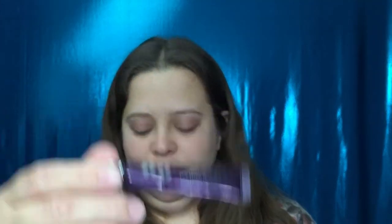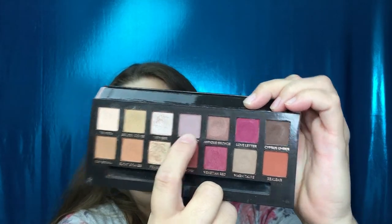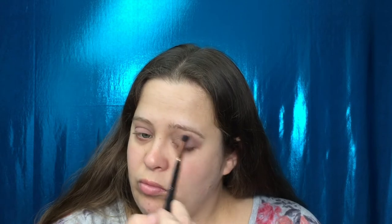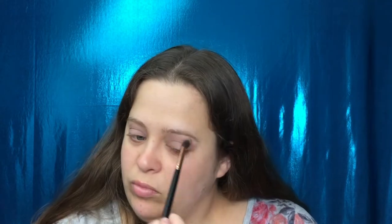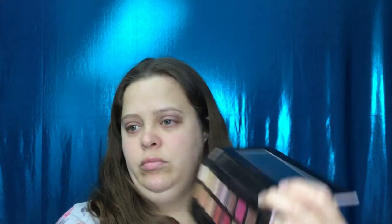I've already primed my eyes with the Urban Decay Primer Potion. I'm going to go in with the shade Von Fresco and put this above my crease. Then I'm taking the shade Love Letter and putting this on my outer corner and in the crease.